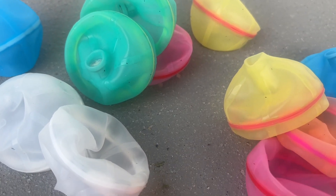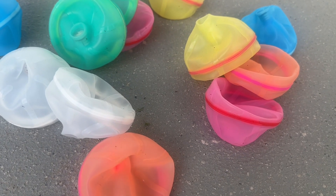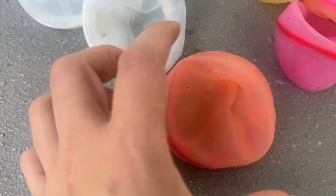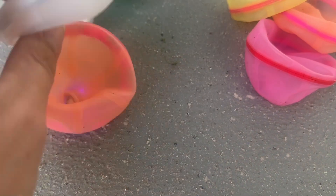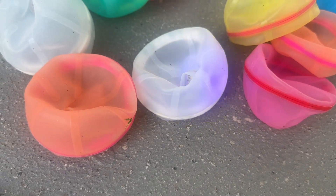Look at those bright vibrant colors — we have a green, a pink, an orange, a yellow, and a blue. And if you didn't notice, once you throw these things they do have a little light on the inside that is going to be activated. So that's going to be a fun thing — you can play with them at night time as well, or they also work in the day. They are so fun.